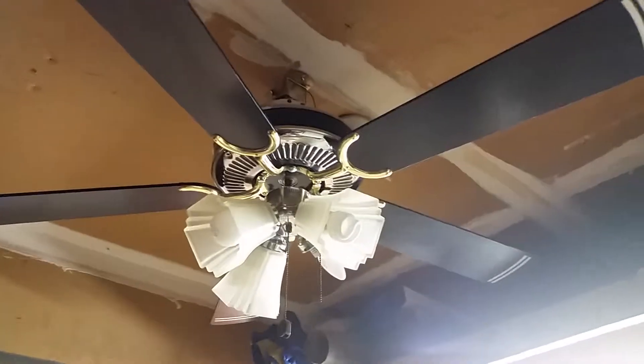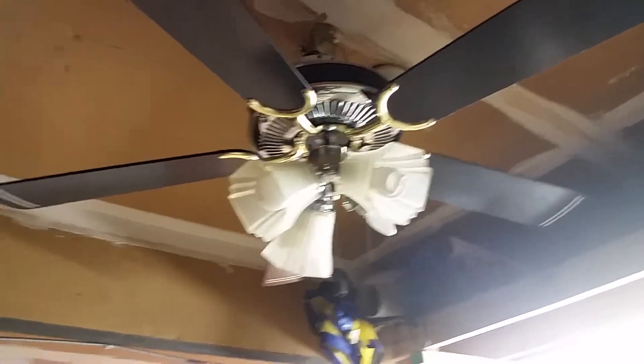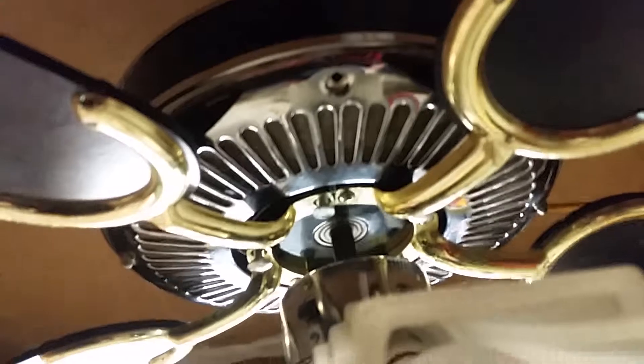Alright, hello YouTube. This is the 52 inch Encon ceiling fan that I got in the dump in chrome and black finish.